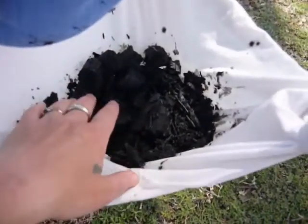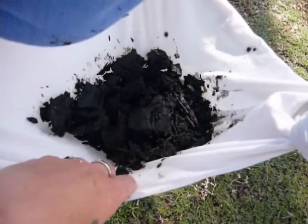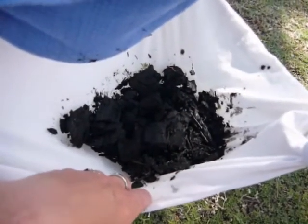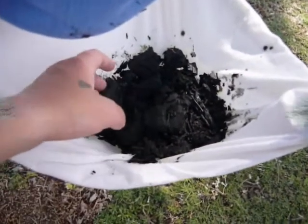And the charcoal or coals from your fire — what that's going to do is remove any nasty tastes that may have been in that water. This is going to try to clean up the taste of it a little bit.